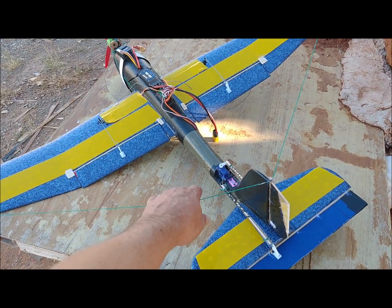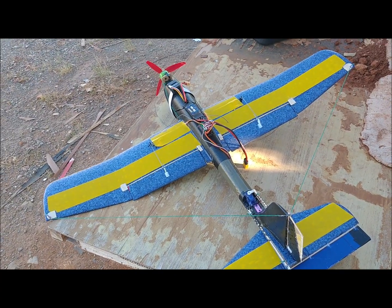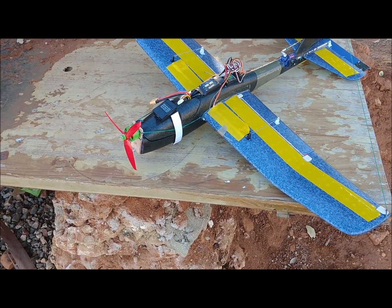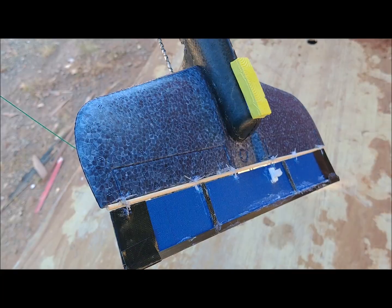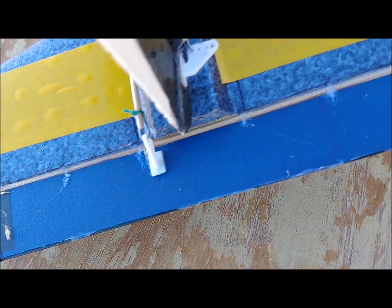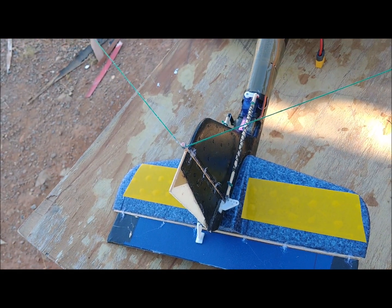The tail is attached to the wings by cotton thread. This is done to prevent the propeller slipstream from turning and bending the tail when acting upon the vertical stabilizer. The push rods are made of 1.2 mm diameter wire supported by 3 mm diameter wooden sticks. This prevents any buckling of the rods and provides very direct control over the control surfaces.